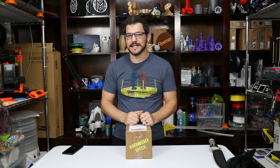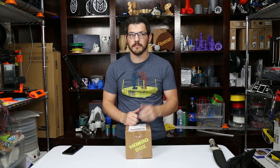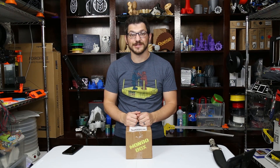Welcome back guys. Today we have the October 2018 Mondo Box. I recently reviewed their August one they sent to me, and they got such a huge influx of new subscriptions from that.